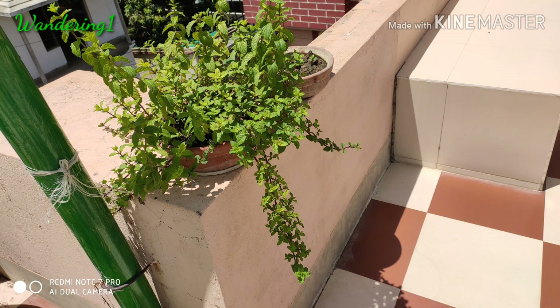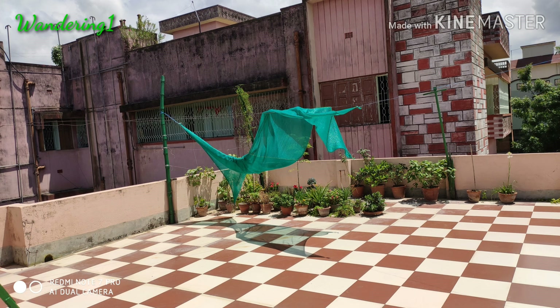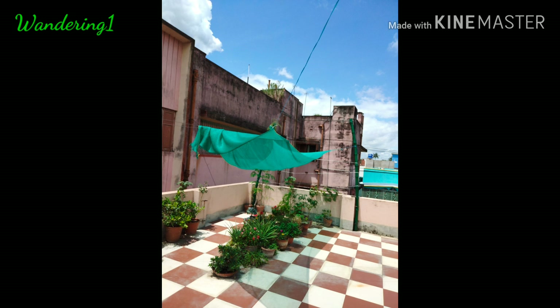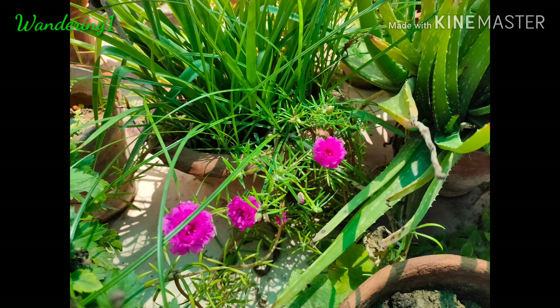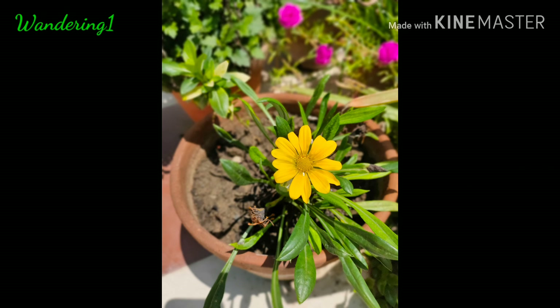This photo is taken on the Redmi Note 7 Pro and this one is on the Realme X. The same shot taken on Redmi Note 7 Pro versus Realme X again. This is with the front camera of Realme X, and this is with the rear camera of Realme X. You can see the Redmi Note 7 Pro shot versus the Realme X shot side by side.